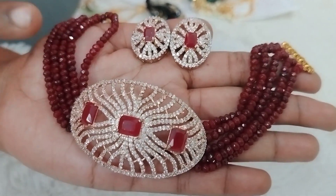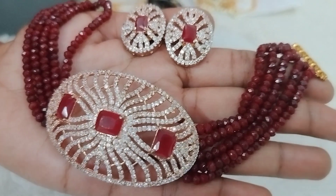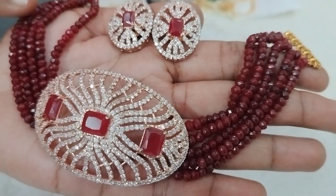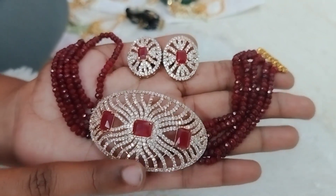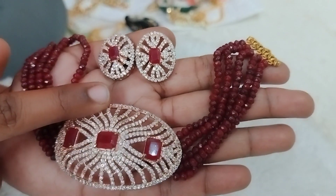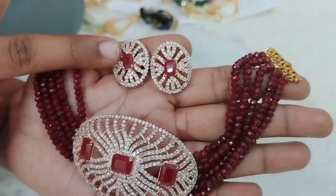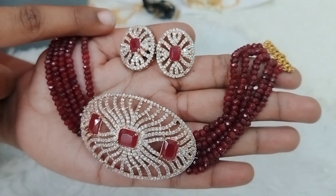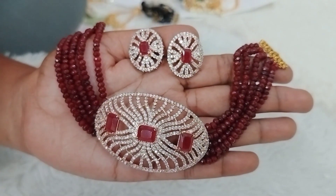Next, we have a maroon color with the same onyx beads. This is a maroon color, and the pendant is also the same concept. Different colors are used in the same design. The studs are also big size studs, just 890 rupees price range.